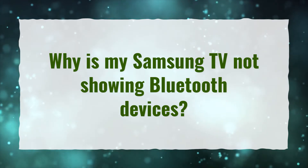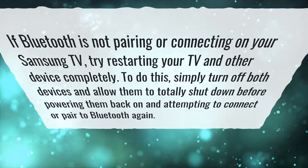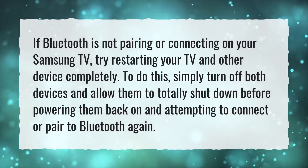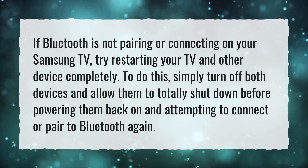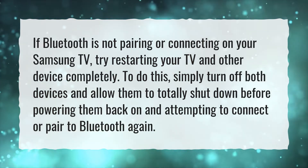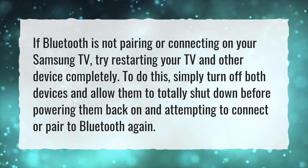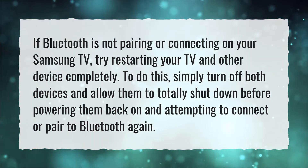Why is my Samsung TV not showing Bluetooth devices? If Bluetooth is not pairing or connecting on your Samsung TV, try restarting your TV and other device completely. To do this, simply turn off both devices and allow them to totally shut down before powering them back on and attempting to connect or pair to Bluetooth again.